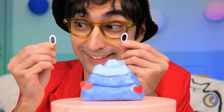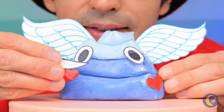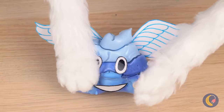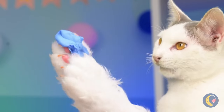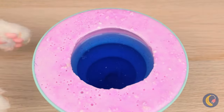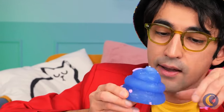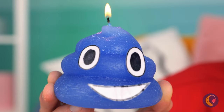Now let's make Kitty a brand new friend, and I think he'll be a good influence — unless Kitty gets to him first! Kitty can always make his own friends. Let the soap harden, flip it over, and help our new friend put his face on. What a bright little guy!